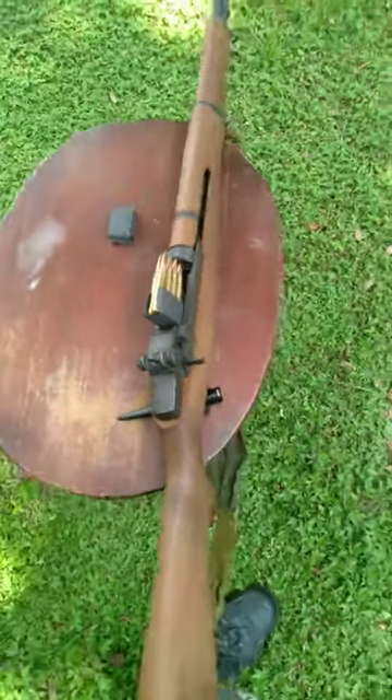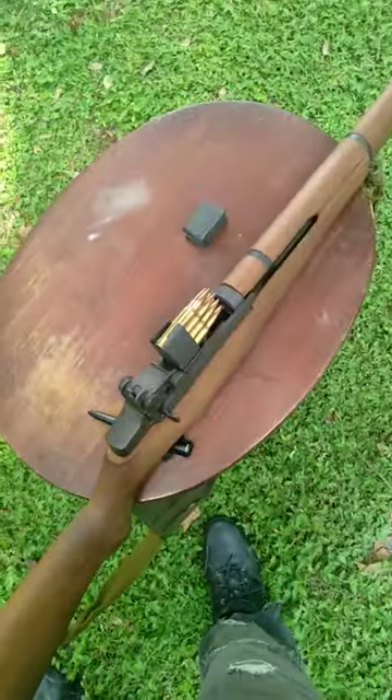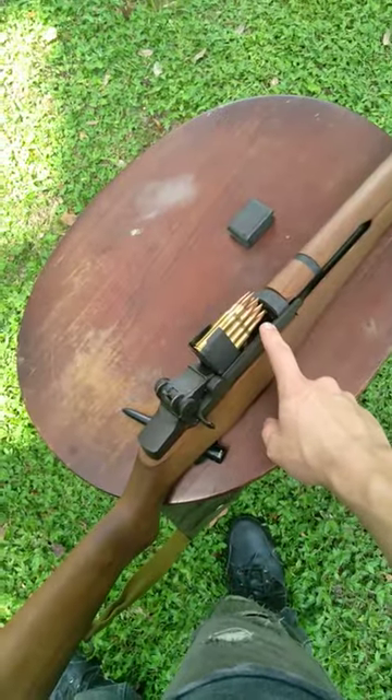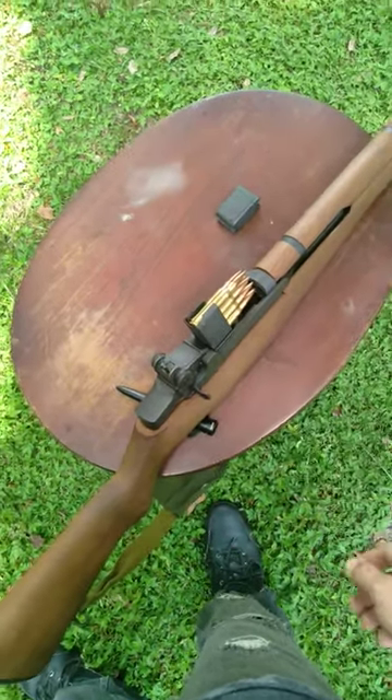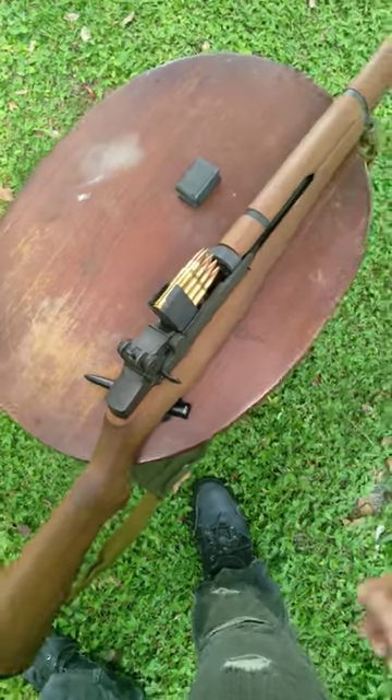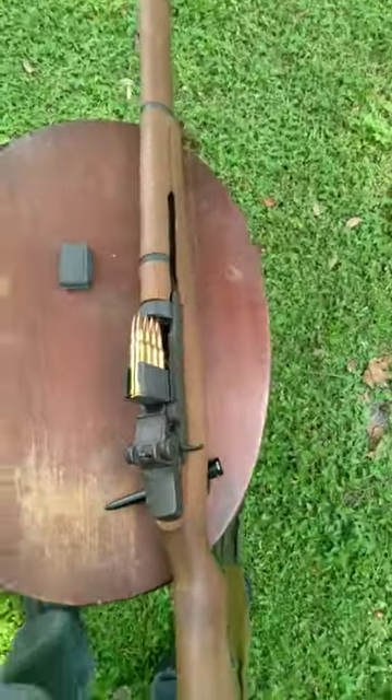There's a lot of misconception with Garand Thumb that I think stems from people using rifles that are either incredibly worn out or clips that aren't quite as good as they should be. A lot of it is just surplus stuff that is 80-plus years old.